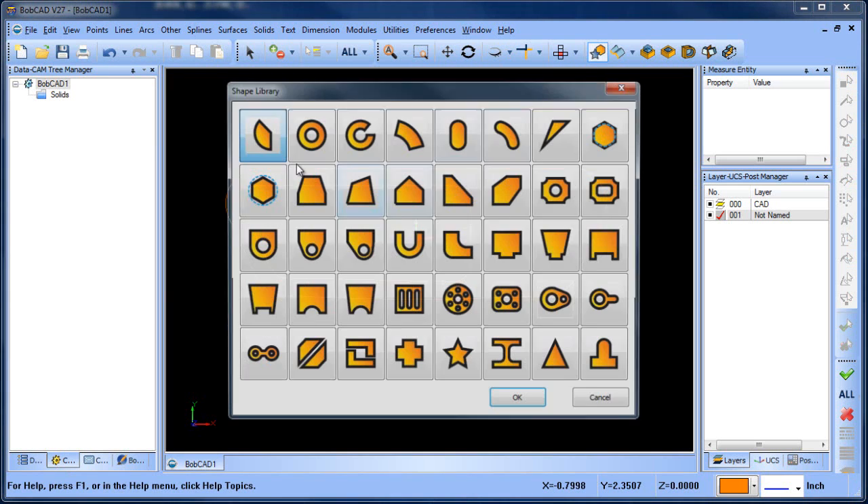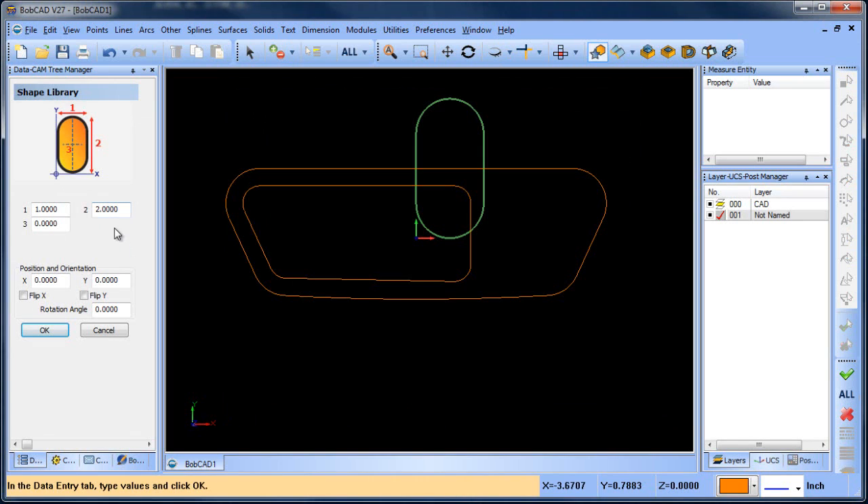Let's do a shape — one of these things here. Let's rotate this 90 degrees — minus 90, so 90. This is going to be 0.5, 0.6, 0.65. Y is going to be 0.25, X is going to be 2, 1, 1.5, 1.25. Let's make this 0.75. That looks pretty good.